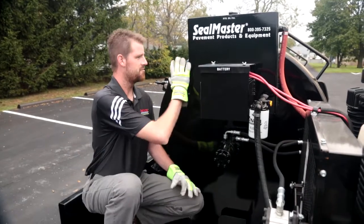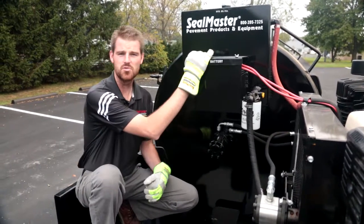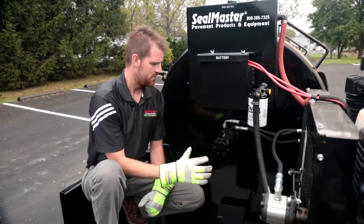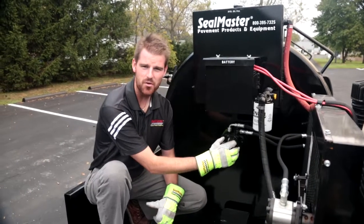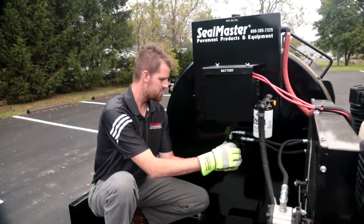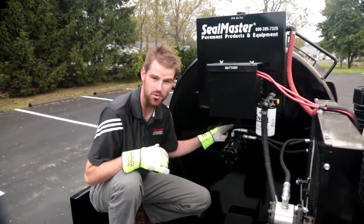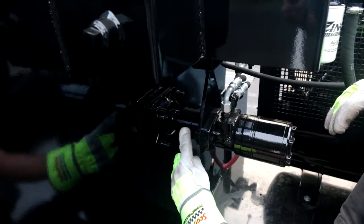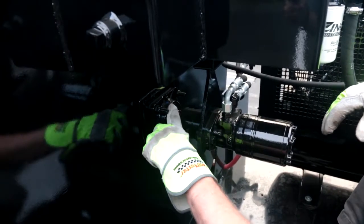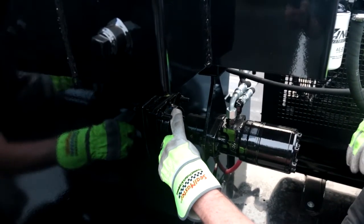Up here mounted on the front of the tank is your 10 gallon hydraulic oil tank, your 12 volt battery, and also your hydraulic motor that drives your full sweep agitation. The hydraulic motor is coupled to the shaft with a rigid coupling, and there's also a four bolt flange bearing back here. That is a good idea to check each day on your preventative maintenance schedule, making sure you've got plenty of grease in this bearing.